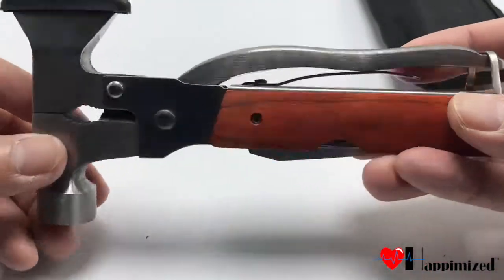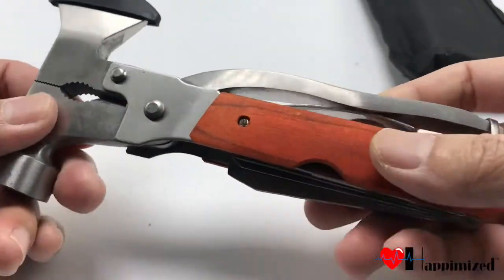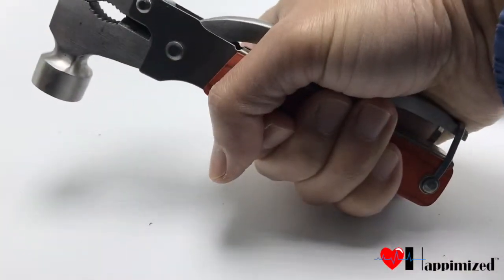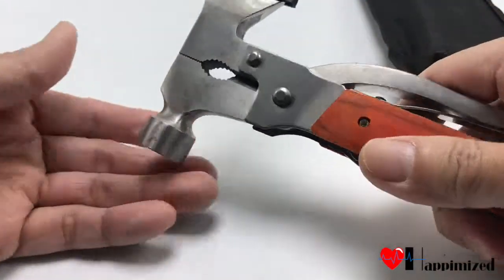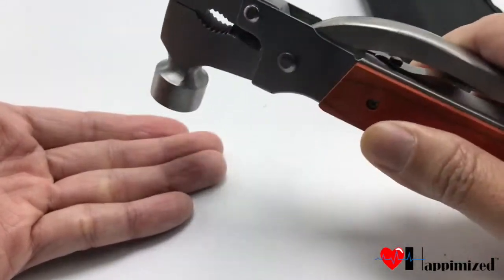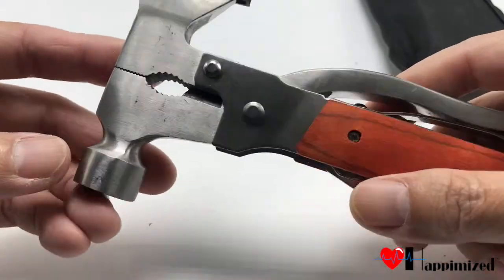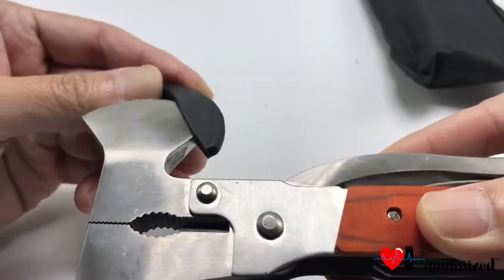It's a multi-functional tool. The main function — nice weight to it, it's not too heavy but it feels really good in your hand. This side right here can definitely be used as a center for tent pegs, to break off a nail or something like that for your tent.